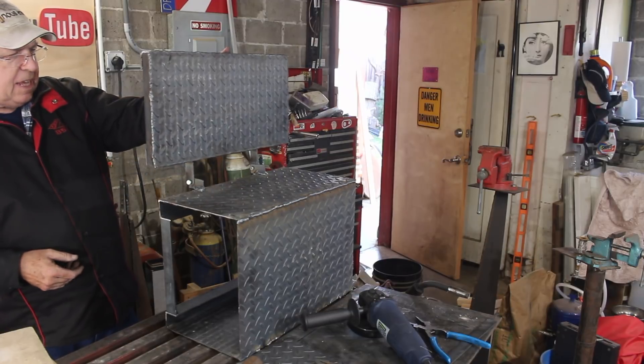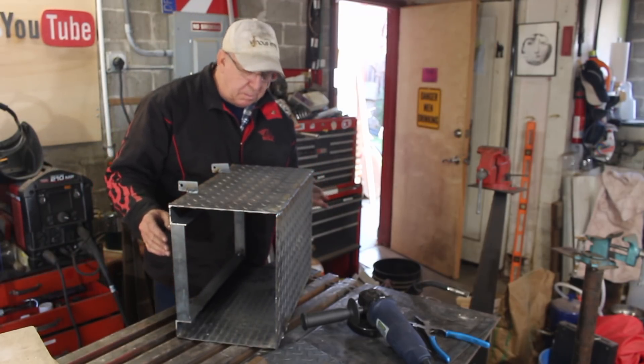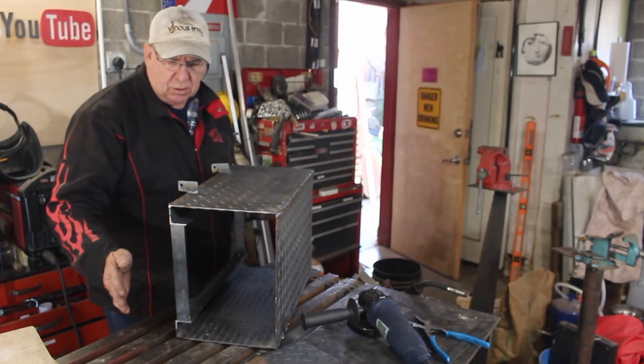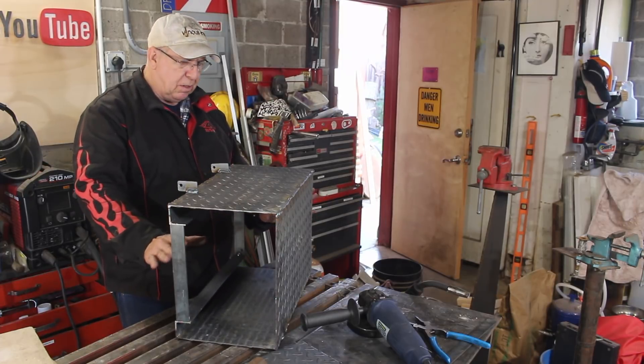I've got my door hinges on and that's working okay. The next thing I want to do is make a C-shaped channel so I can remove these, so the whole interior can be wide open when all the doors are open.